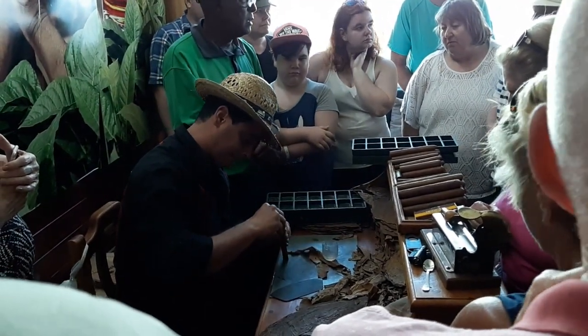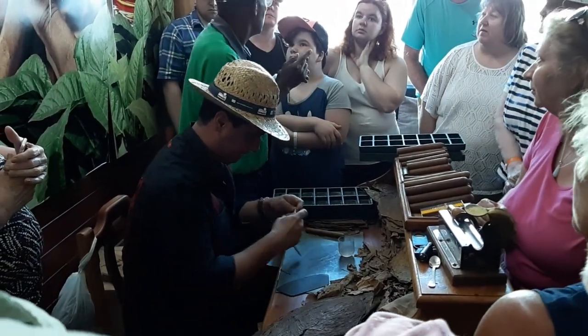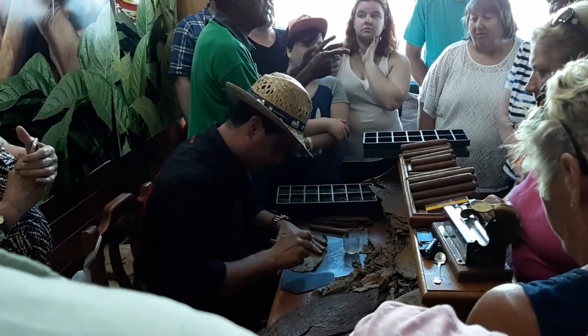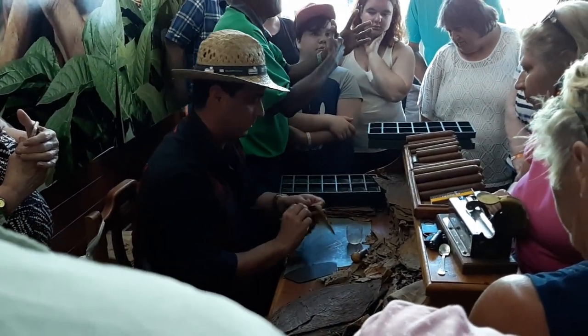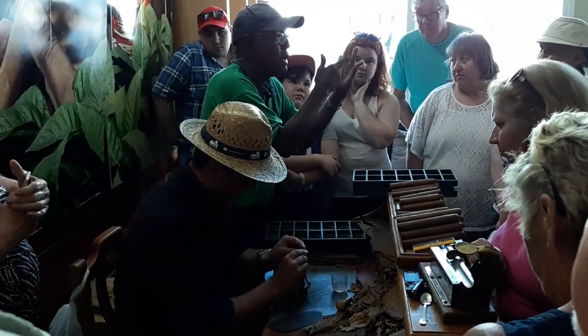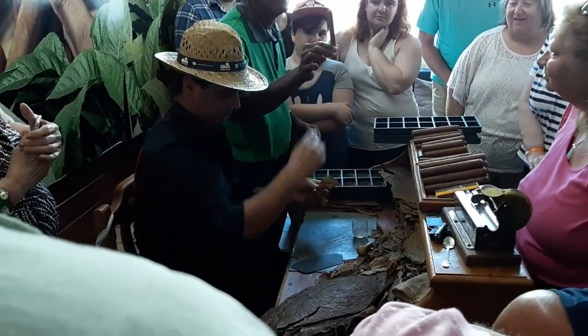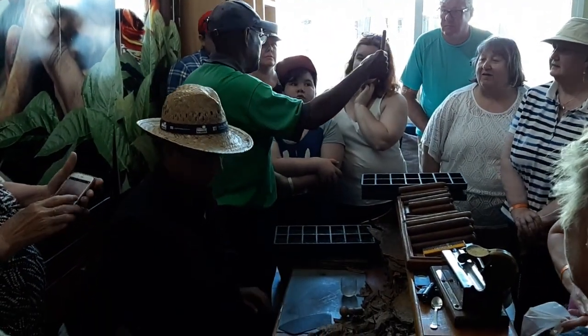Do they still pick tobacco by hand? Of course, yeah — it has to be picked by hand. No tractors, no technology, just cows. People underneath do it like this and put the leaves here. This is the freshest Montecristo number four you have ever seen in your lives.